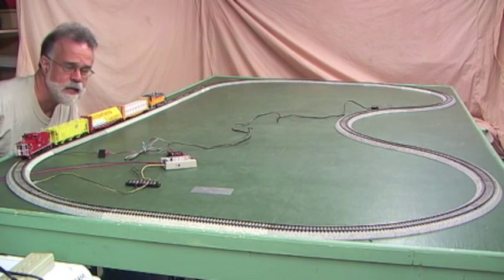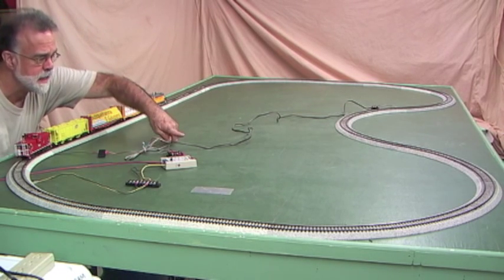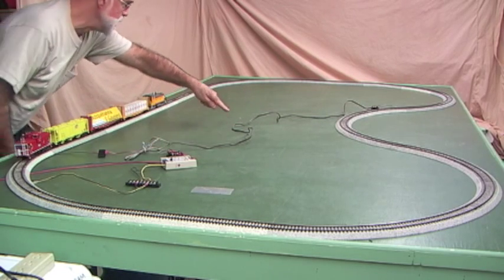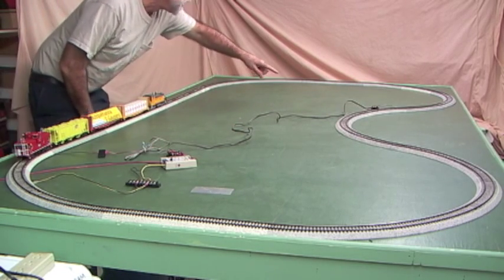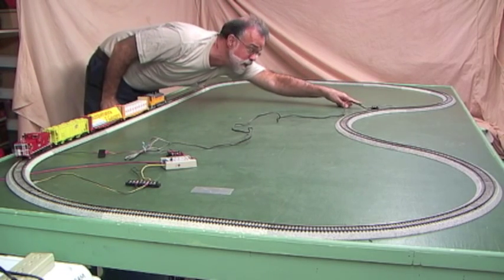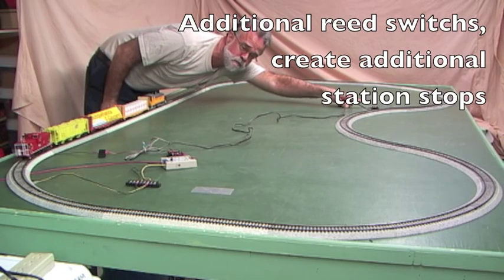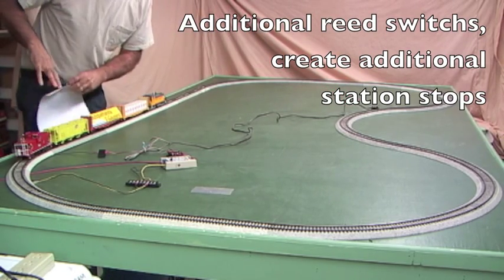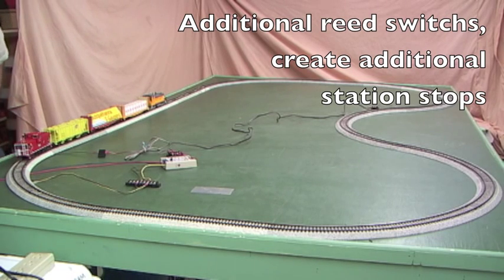What I want to show here is that you can have multiple station stops. I've connected a second reed switch — that's what these wires are. The second reed switch goes underneath the track over there. So when the train encounters that second reed switch, it will also make a station stop. We now have two station stops in the loop.